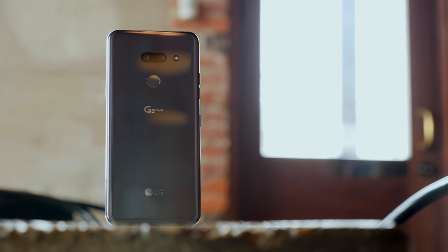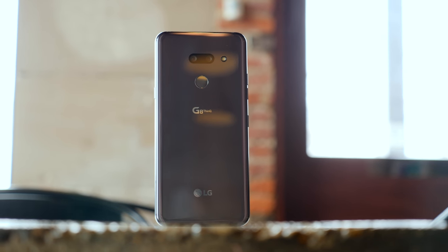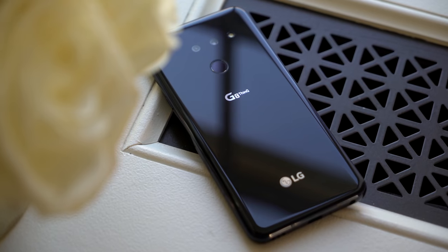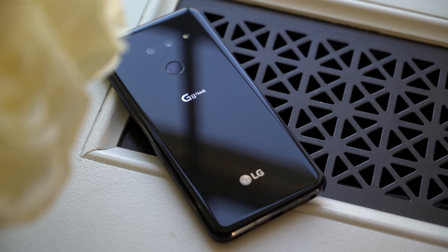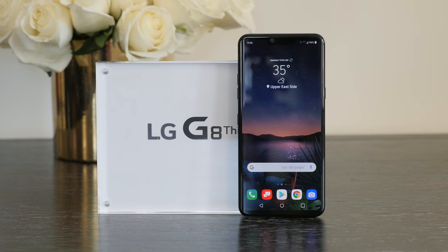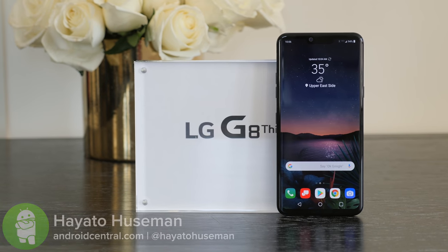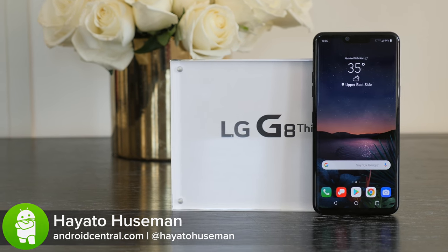For the last couple of years, it's felt like LG has just been playing it safe with minor upgrades to its phones while other manufacturers have become increasingly more competitive. This year, the G8 has a mature design with a larger battery, a new speaker system, and some gesture-based controls, but I'm not sure that's enough to pull LG out of Samsung's shadow. I'm Hayato Huseman with Android Central, and this is our review of the LG G8.